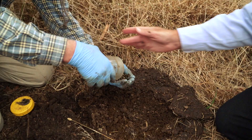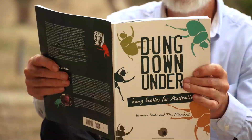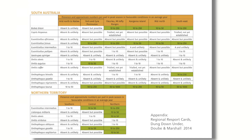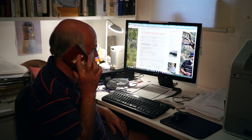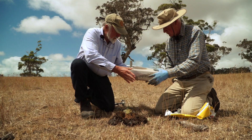We currently have spring active species which are about to be released, and these need to be released at the beginning of spring. In the appendix of the reference book Dung Down Under, regional report cards list dung beetle species and their known and predicted rates of success across southern Australia. A dung beetle supplier should be able to recommend which species suits your region and a particular season of the year.